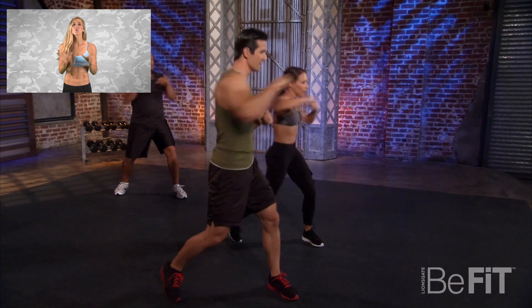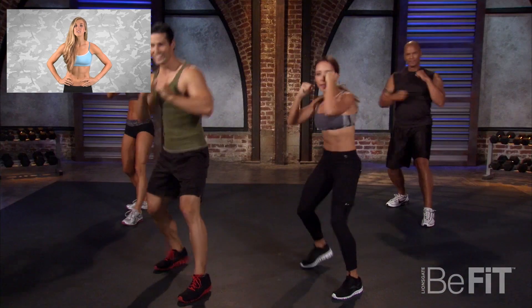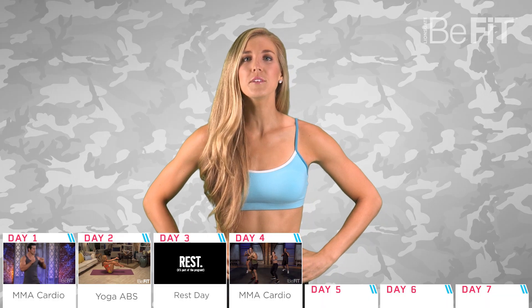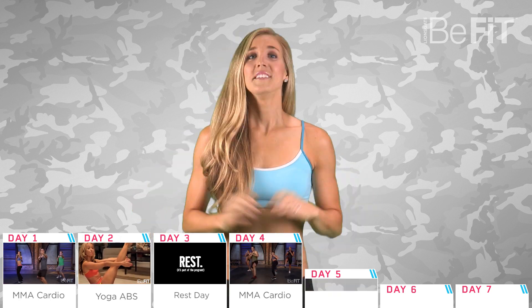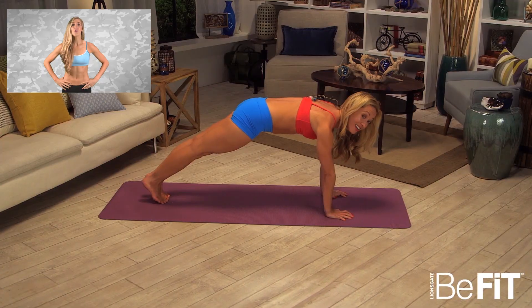Day four: we take it up to Level Two with the MMA Cardio workout from Be Fit in 90. This extreme workout features multiple fighting style exercise combinations to build strength and coordination. If you're having trouble with some of the moves, it helps if you film yourself and then watch it back so you can see what you're doing wrong.